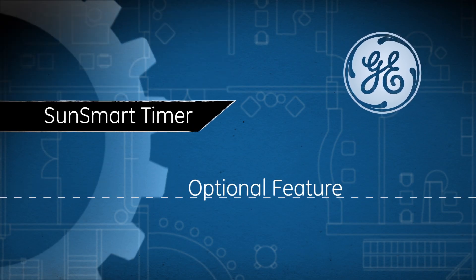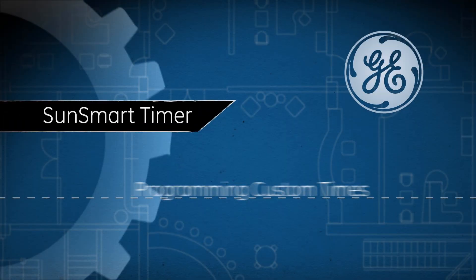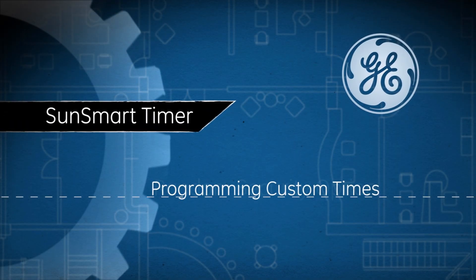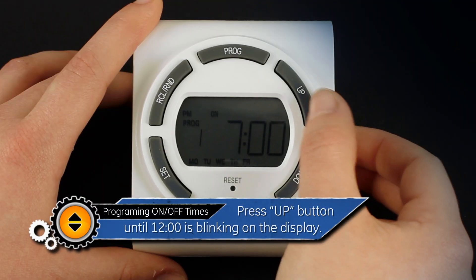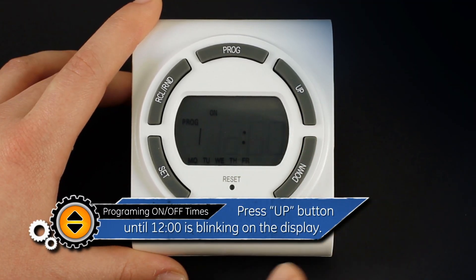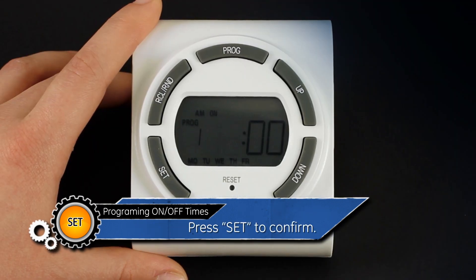The following feature is optional and not required to operate your SunSmart timer. If you would like to program a custom on time, press the up button until 12 o'clock is blinking on the screen, and then press set to confirm.